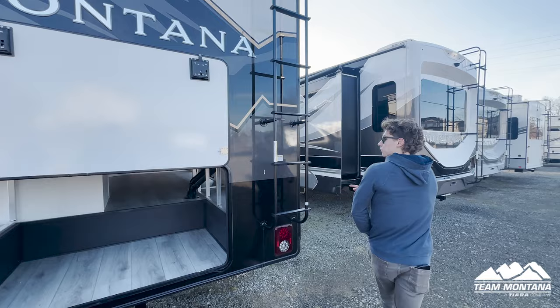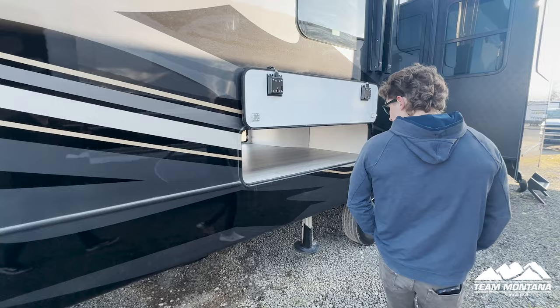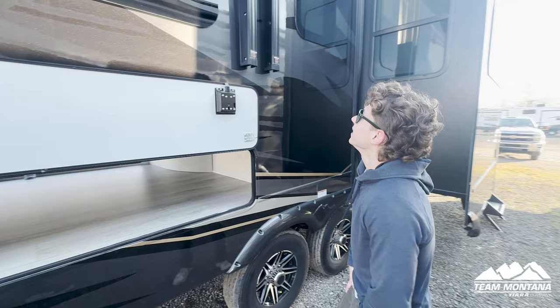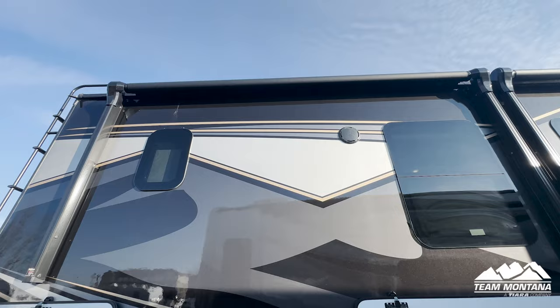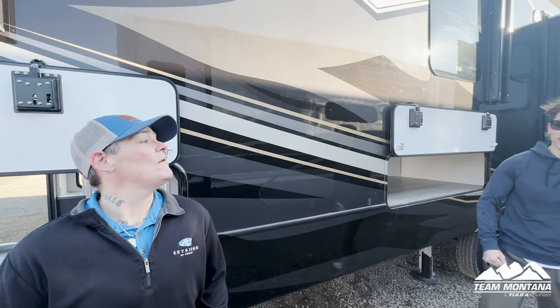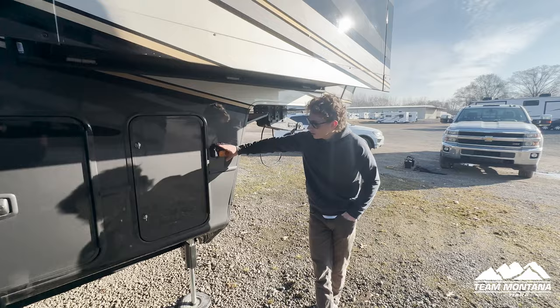As we make our way around to the side of the trailer, there's so much storage — and what I really like is that you can see through it, so you can see how much you're taking up. Located up top you have two awnings. What's really cool is they're like an extended patio space — they're enormous and they go out way further than you think.